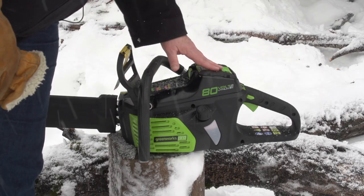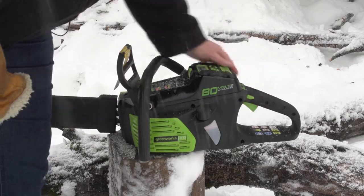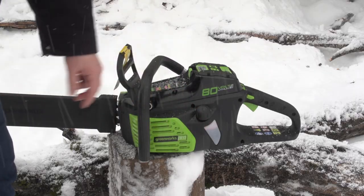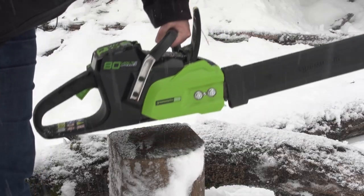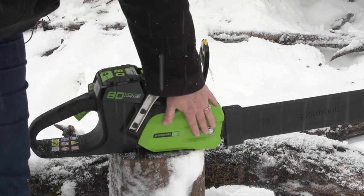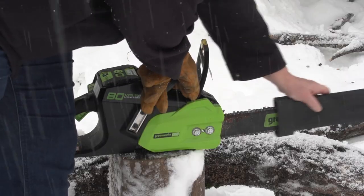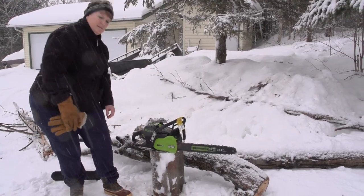We have our power switch here, we have our safety here and the trigger here. We can also tell by the oil level that our chain is ready and primed to go. On the other side we have the tensioners for the chain and we also have the safety shield for the chainsaw.